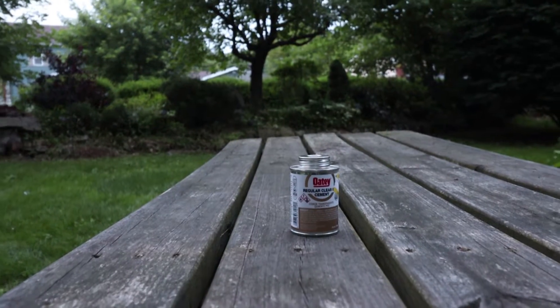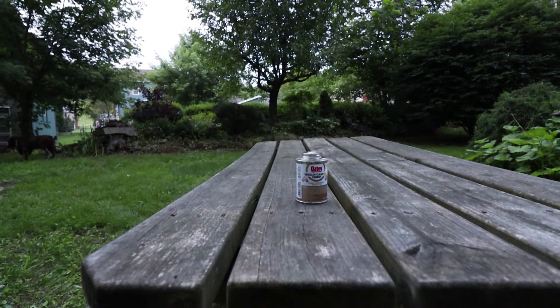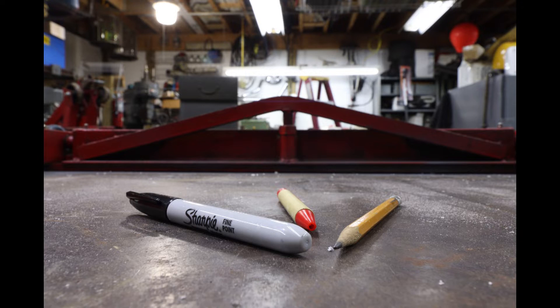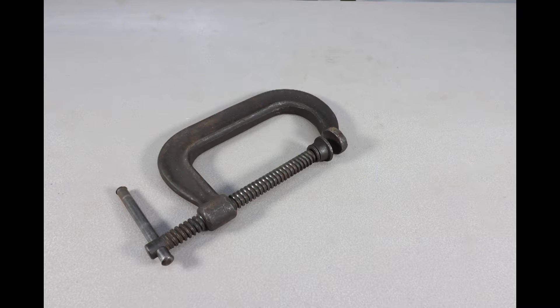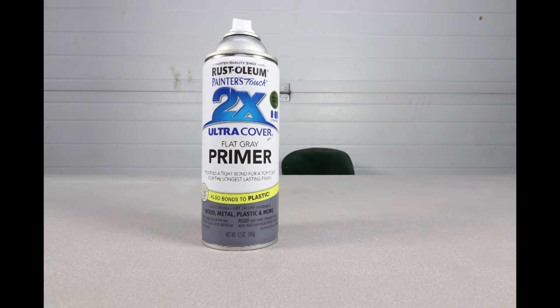We are going to need a can of cement, a hacksaw, a tape measure, something to mark the pipe with, some emery cloth, a file, a c-clamp, a straight edge, and for the optional rugged submarine look we are going to need some grey primer.